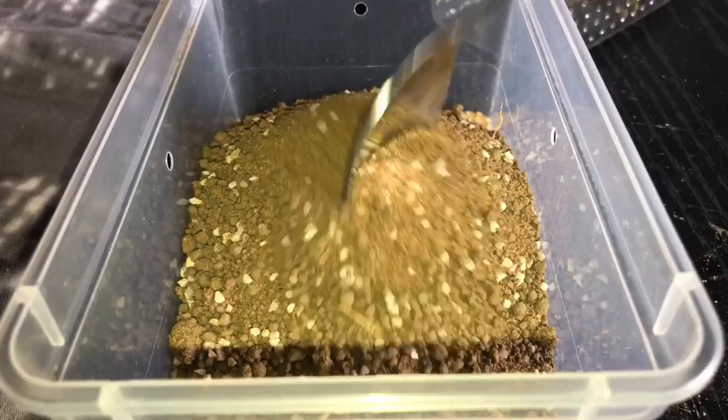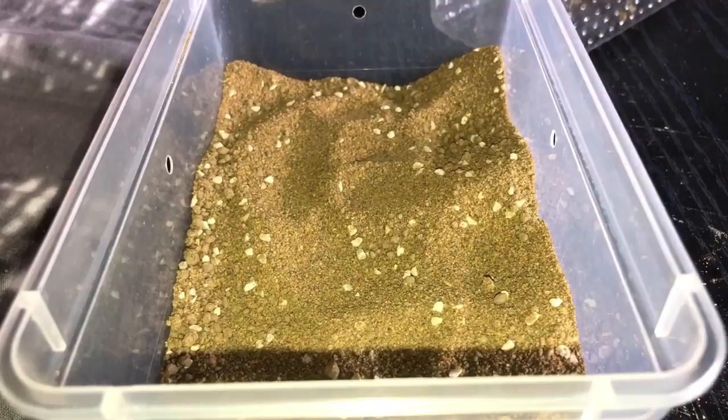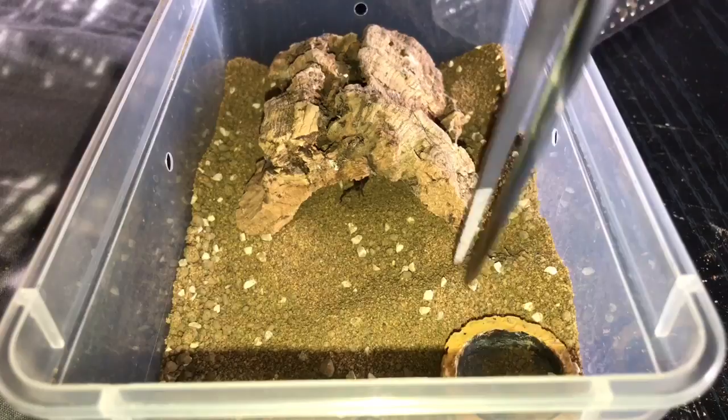Let's just spread that around — it looks a bit better. I'll put the cricket in and leave it there, then put the cork bark in so it can go inside there and eat in peace and quiet — it's nice and dark. Let's just put the water dish back in and I'll fill that up in a minute or so.